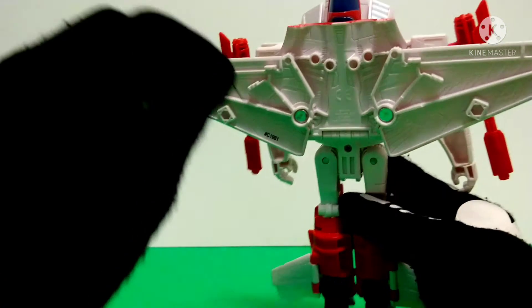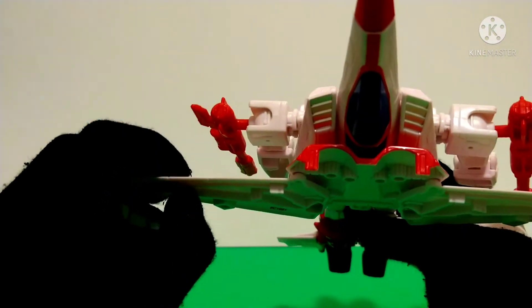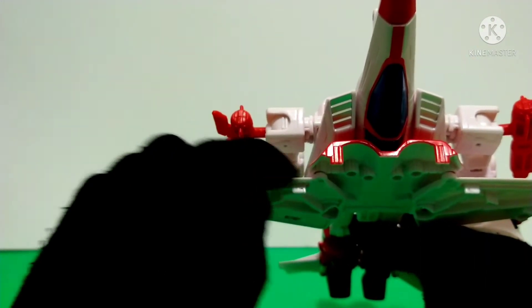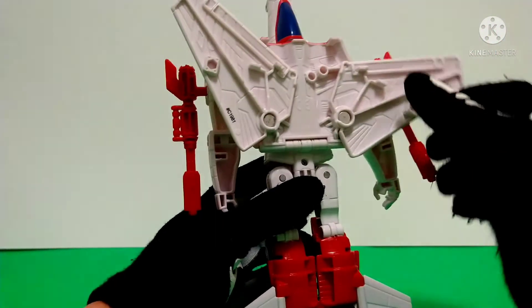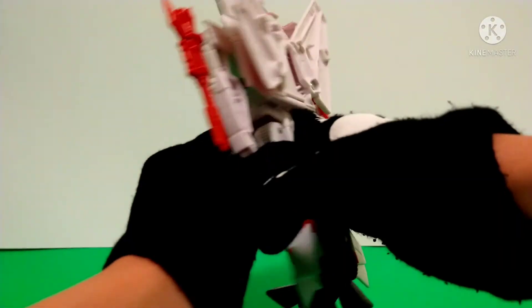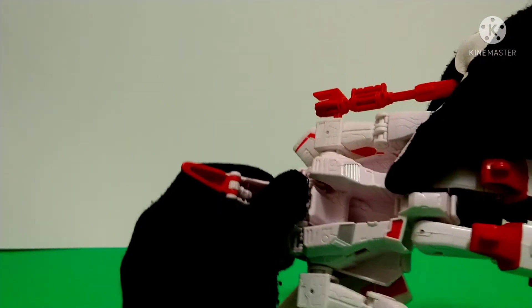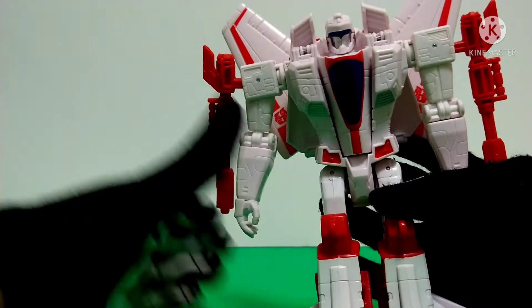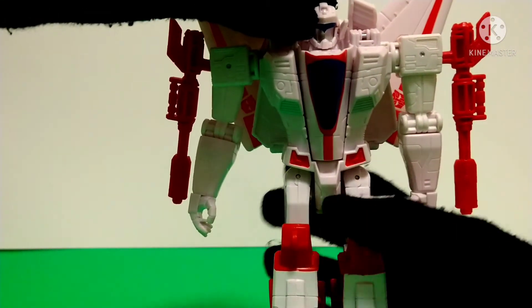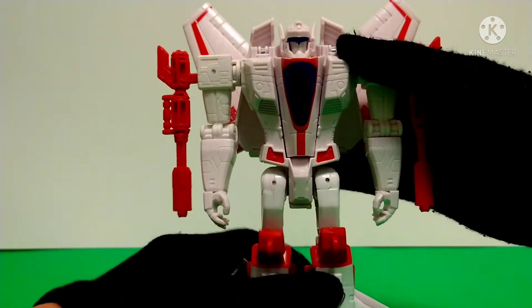Right here you get a bit of options in the angle you want, because there's little peg holes and a little tiny five millimeter peg inside here that kind of locks into place — I prefer to have it all the way in. Then split his legs, fold this down, and while you do that fold down the nose cone all the way down, then bring up his antennas, and there you go.